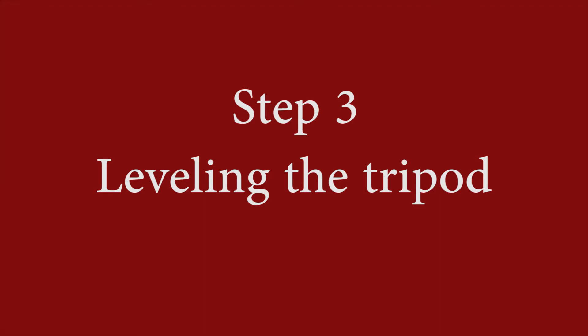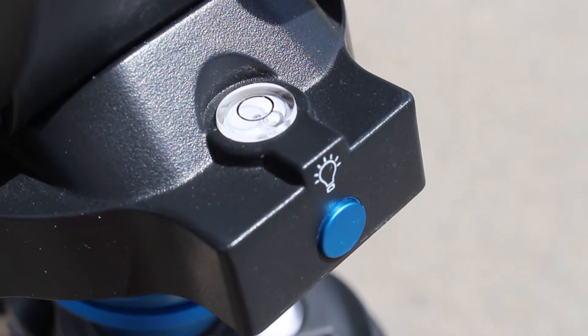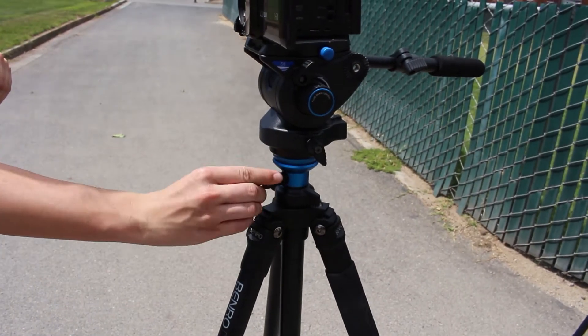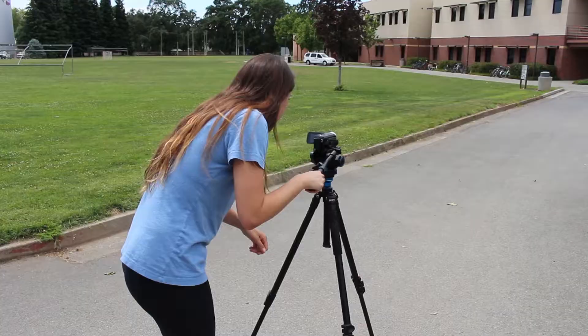Step three is to level the tripod. You will check the level on the tripod, which is a little circle with an air bubble in the middle. If it is in the middle, it is level. If it is outside the circle, it is not level. To make it level and stable, you tighten the knob on the side so that it can no longer shake up and down and the dot will be in the middle.